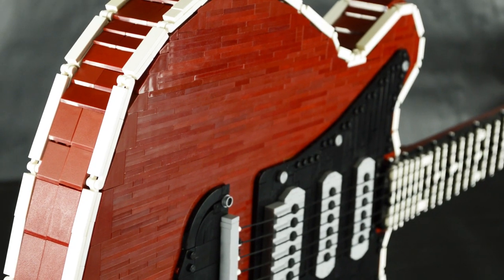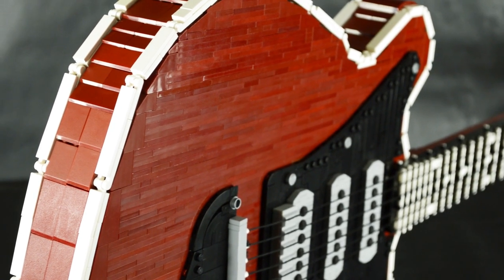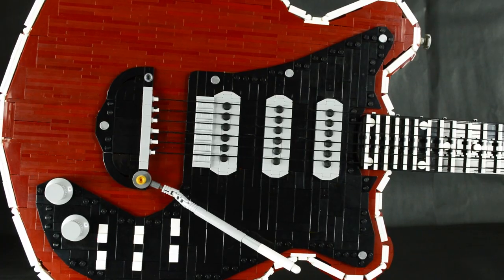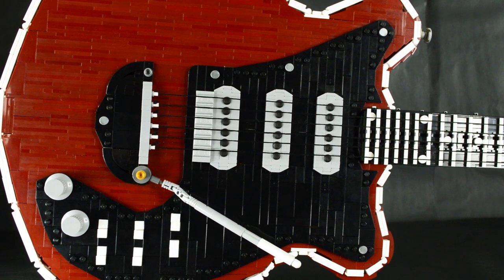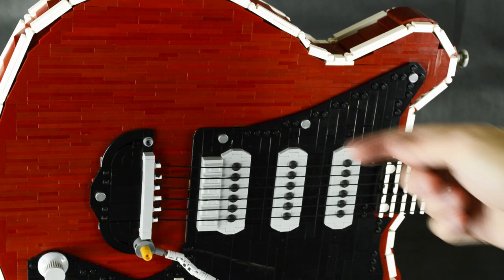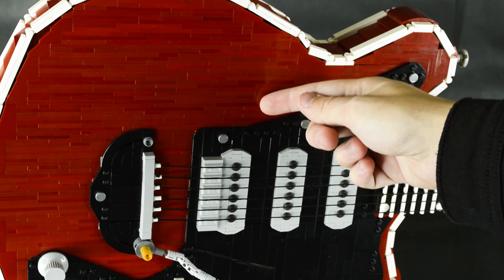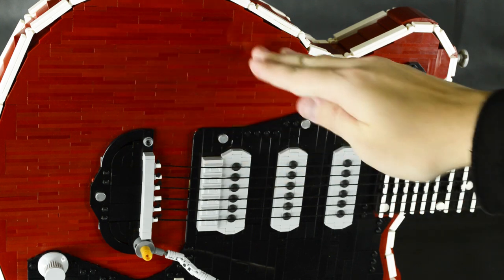Some LEGO fans might already know this, but dark red LEGO pieces are notorious for their poor color matching over the years. Every piece on the body should be the same shade of red, but they aren't. Usually on a dark red LEGO build this wouldn't be ideal, but I decided to play up this quality issue to an advantage. Stacks of unmatched dark red plates simulate the wood grain texture, like that of mahogany.